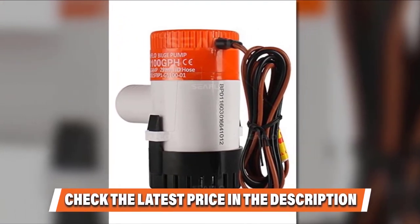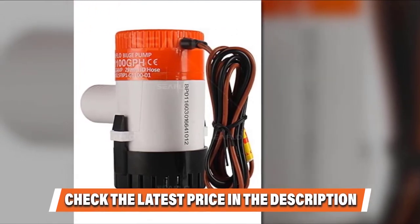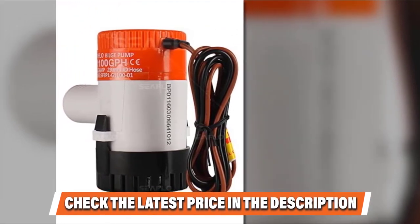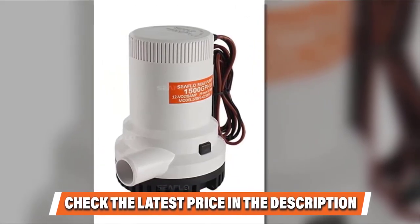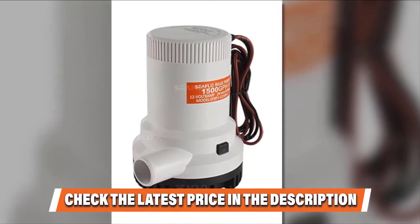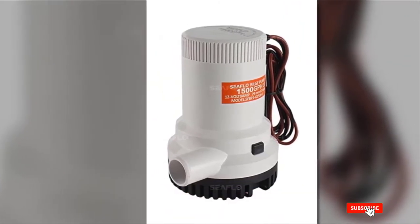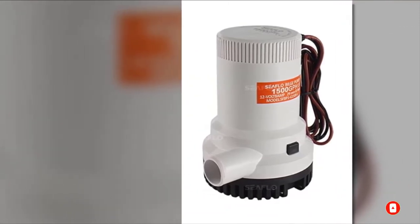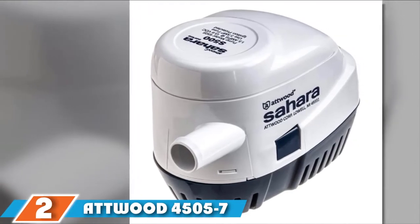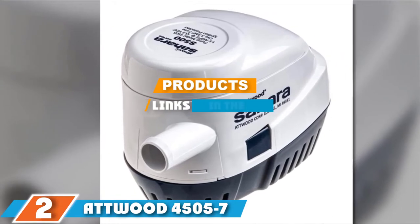You won't have issues switching to Sea Flow bilge pumps for small boats, as they work like a charm in emptying a fishing vessel's rainwater. This is an excellent alternative for boaters looking for a low-energy, small pump that eliminates water effectively. Luckily, you can get this unit at an affordable price tag, so there is no need to worry even if you have a limited budget. Check the link in the description below for more details.